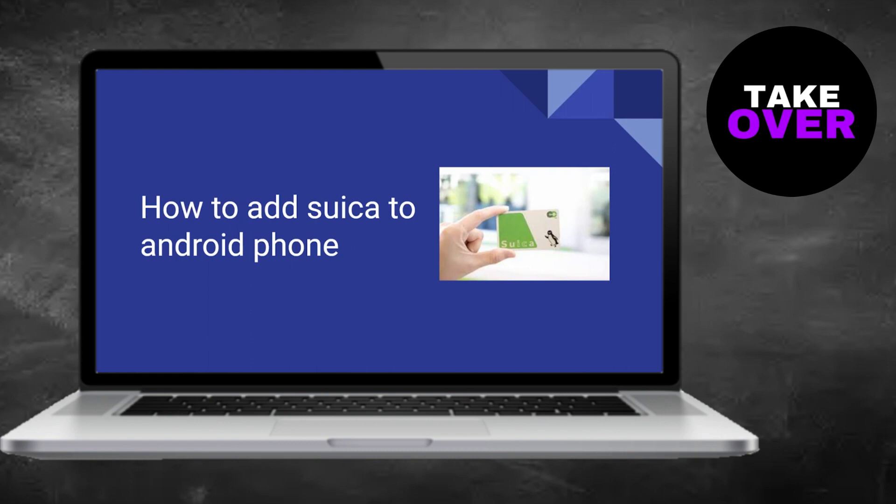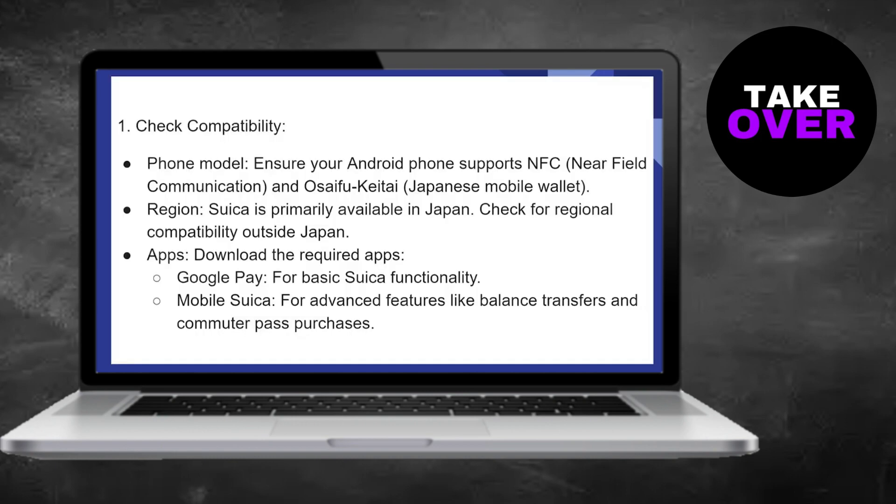Adding Suica to an Android phone is a straightforward process. Firstly, ensure that your Android phone supports NFC and Osaifu-Keitai, which is a Japanese mobile wallet. Suica is primarily available in Japan, so it's essential to check for regional compatibility outside Japan.